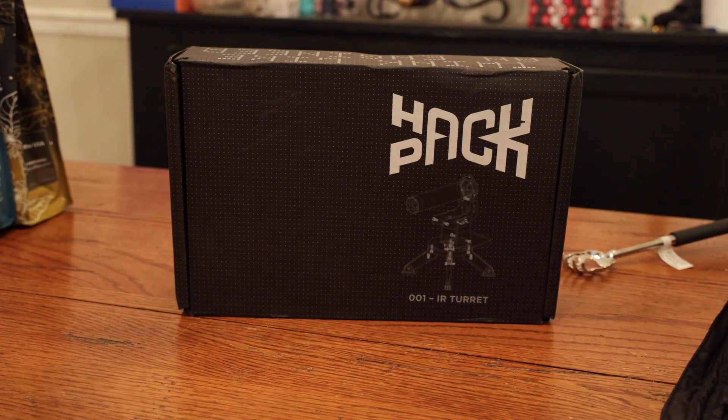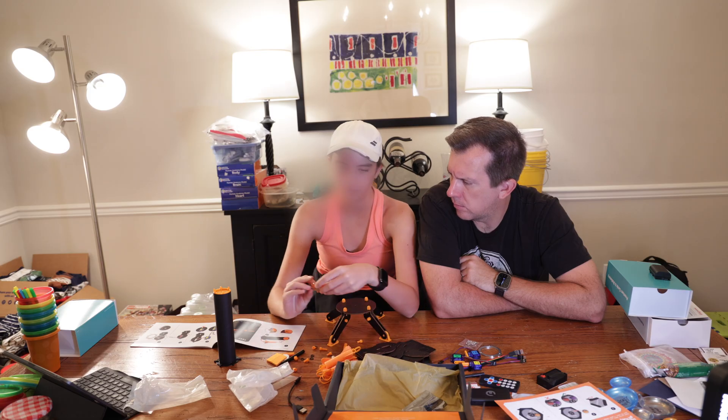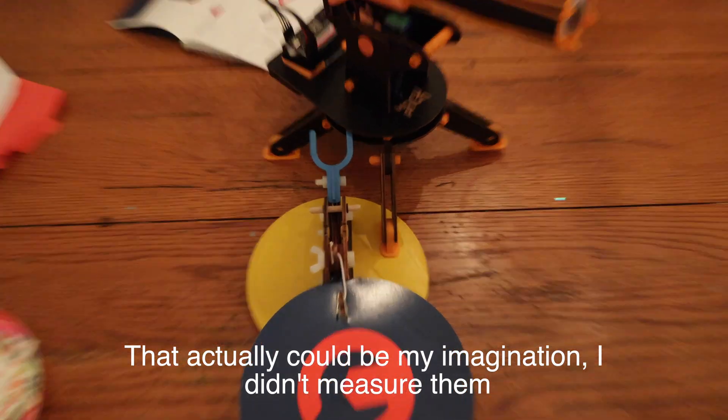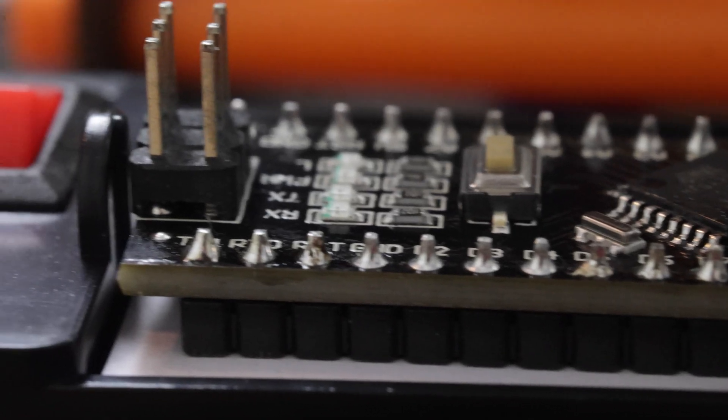Right out of the gate, the setup is very similar to Crunch Labs, which my son has been using for several months. The box comes in the mail, you open it up, and you get started. Initially, I noticed the wooden pieces of the Hack Pack seemed a bit sturdier and thicker than the Crunch Labs would. That's not a knock on Crunch Labs because the Hack Pack box is certainly more expensive — it just feels like a more premium product.